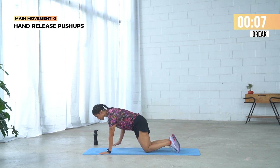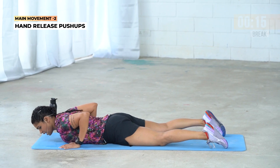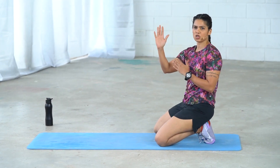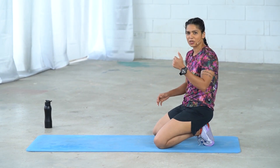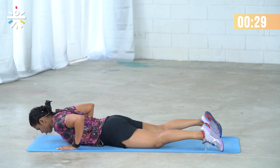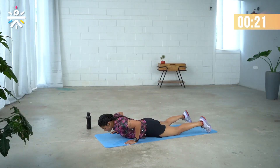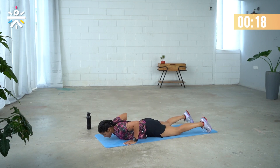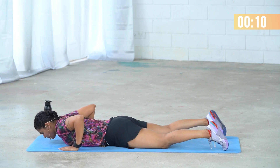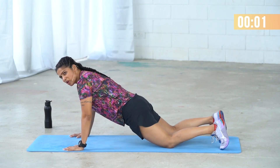Second exercise: hand release push-up. Make sure your chest is in between your palms. Gently drop the whole body down, lift your palms up, then push your body up. What I don't want is a scooping position — make sure you're not scooping into cobra. Press the floor down and lift the body up. 30 seconds at an easy pace. Drop and press. Lift your body up along with your hips — not just the upper body. Many get confused thinking you only lift your abdomen and chest, but your thighs and hips lift too.